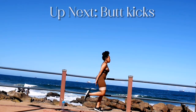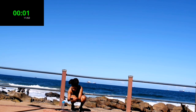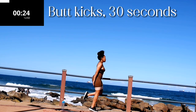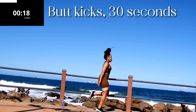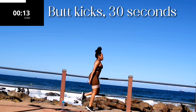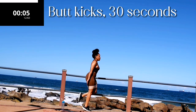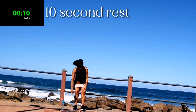Butt kicks for 30 seconds. Alright guys, you should be enjoying this break from your legs. You've got about one minute to the end of this period, so don't give up. Five seconds to go. Nice, take a 10 second rest.